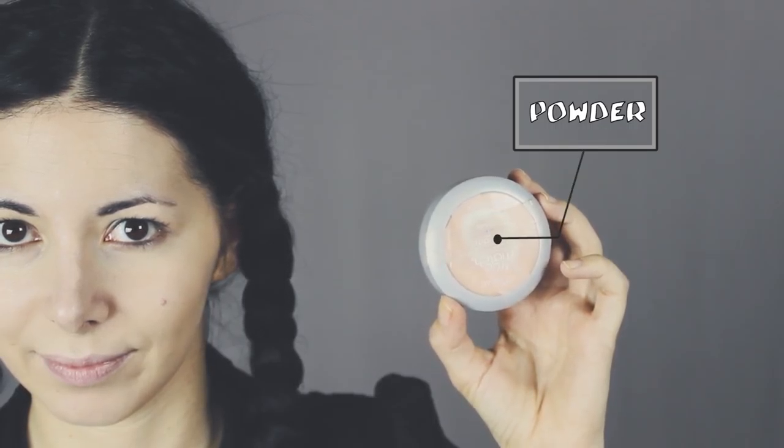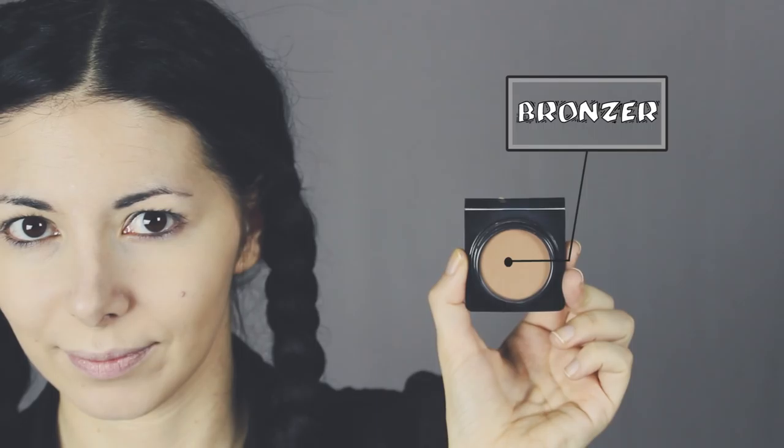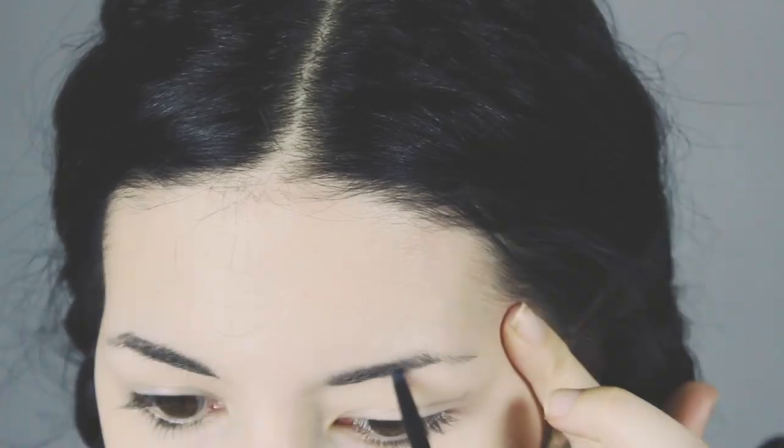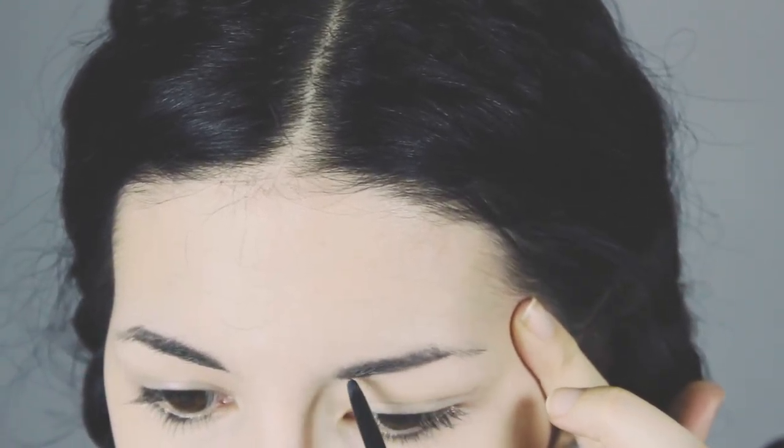I'm gonna set everything with my powder and I'm gonna create a little bit more dimension applying a bronzer under my cheekbones and along my hairline. No blush, and let's move on to the eyebrows. Her eyebrows are not super perfect so it's okay if you just fill them in a little bit.